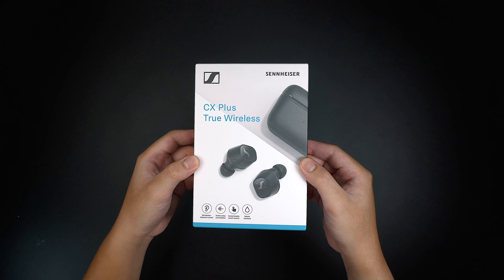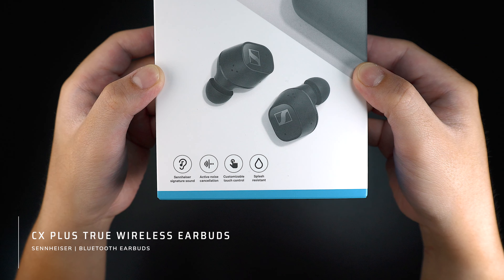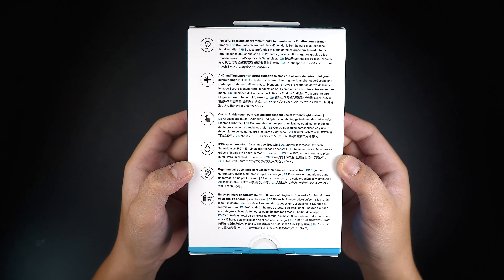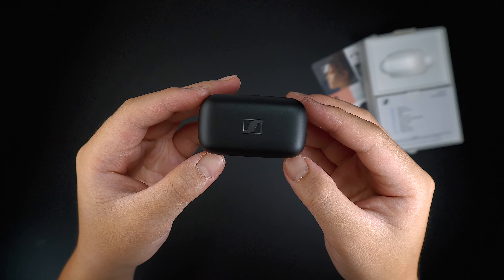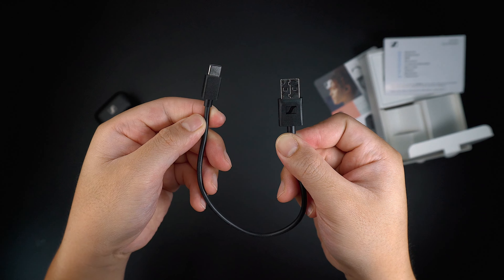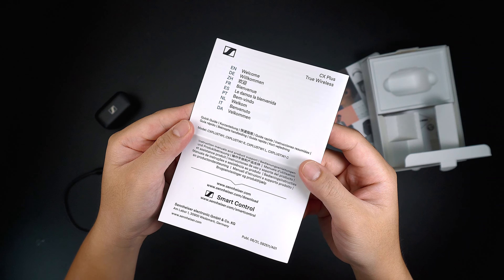Starting off with the cheaper option is the Sennheiser CX Plus True Wireless Earbuds. It is basically the updated version of the Sennheiser CX lineup that was released over a year ago that includes some new features and design. Inside the box is the earbuds unit, the USB to USB-C charging cable, the silicone ear tips in different sizes, and as well as the instruction manual.